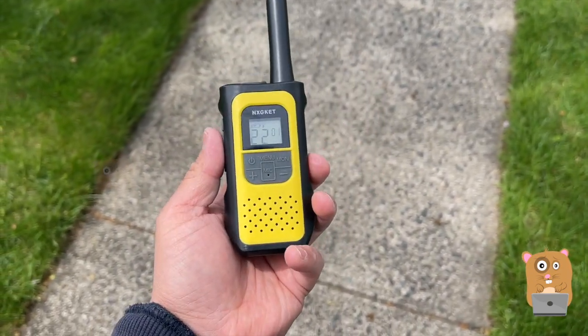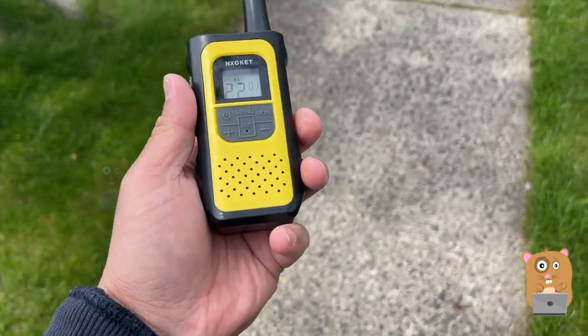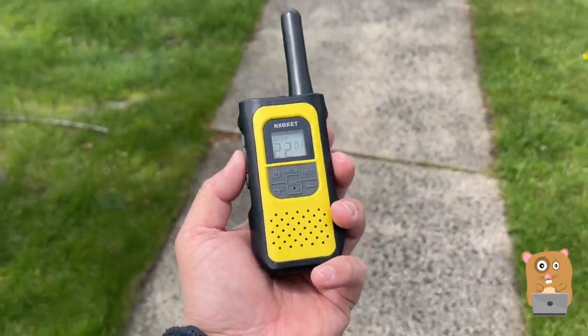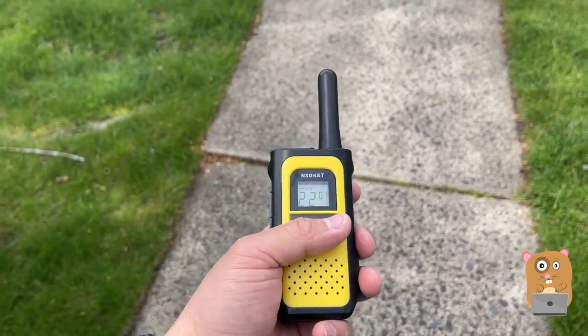It's better than getting a walkie-talkie, and this is cheaper than getting a cell phone for the kids. My kids are also just too young for cell phones. So when we go hiking, we bring this. When we do camping in the backyard, we use this instead of cell phones too.